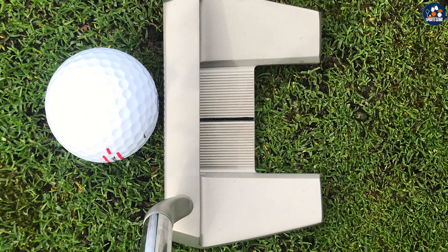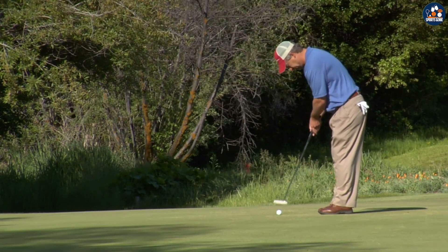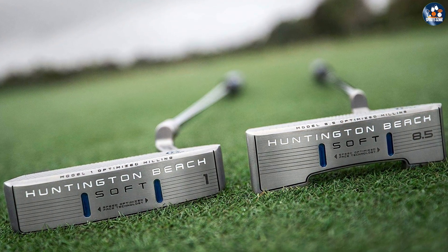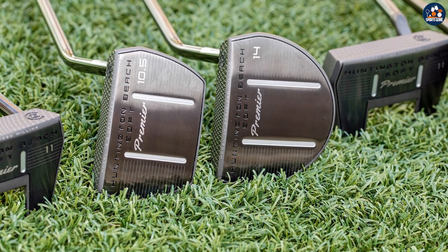One of the biggest benefits of the Cleveland Huntington Beach Putter is its precision and accuracy. The milled face design allows for consistent ball speed and improved accuracy, which can translate into better putting on the greens. The soft feel of the putter makes it easy to control the distance and direction of your putts. The variety of head shapes and sizes available ensures that golfers can find a putter that suits their preferences and playstyle.